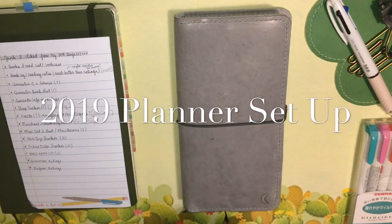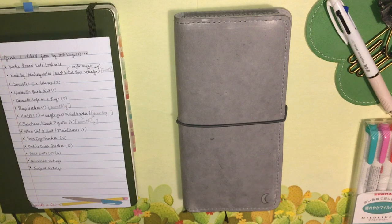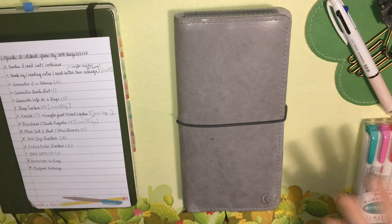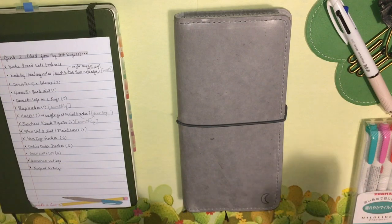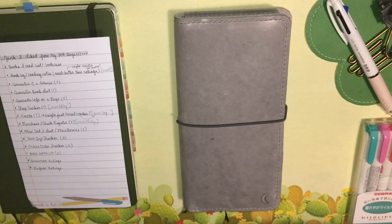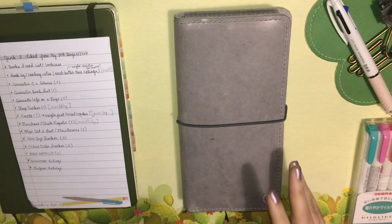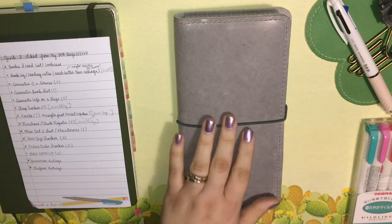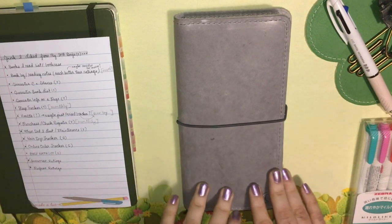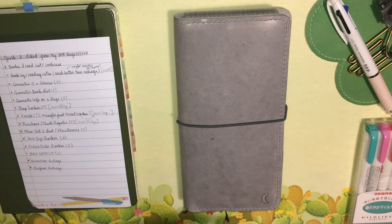Hey there planner friends, welcome to my first video of 2019. This is a video diving into my 2019 setup in my planner, which is the Hobonichi Weeks. If you've seen my previous video, you got to look at what I was doing for December and how I was using it to plan the final weeks of school. I've since been on winter break, so I've had more time to do the work I want in order to get off on the right foot for the new year.